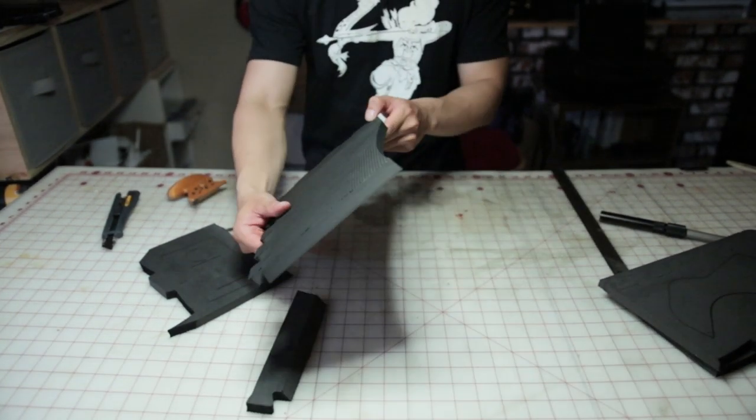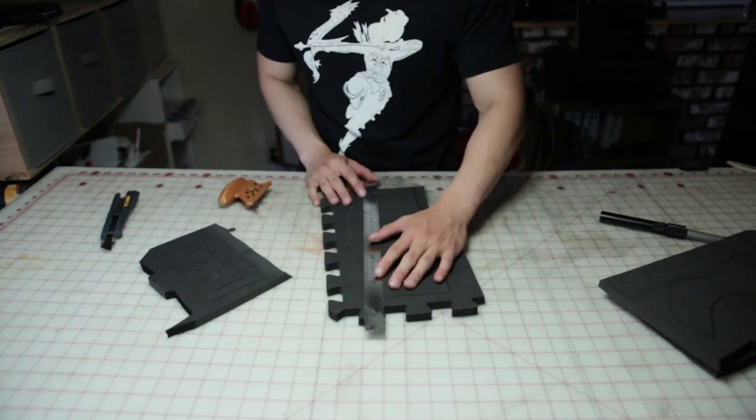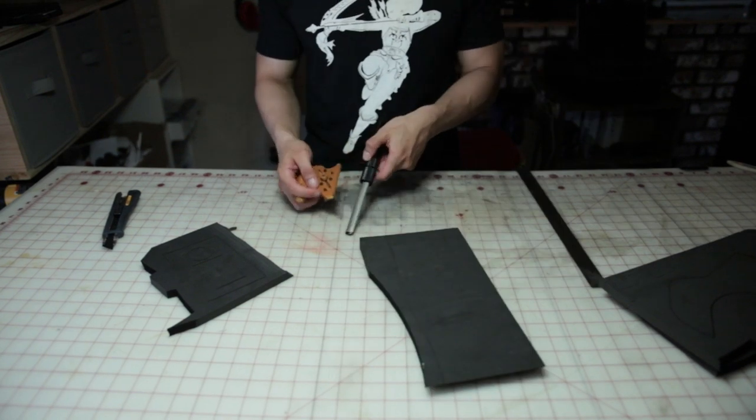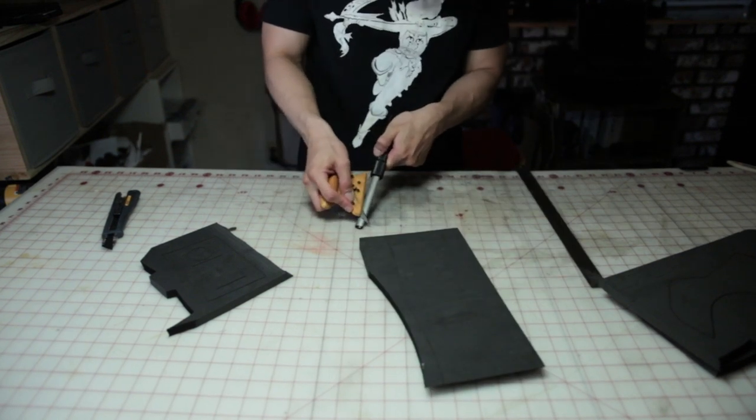A bevel edge should look something like this. Now you just have to do that for the rest of the straight edges of the pattern. Remember to sharpen your blade after a few cuts, as the foam will dull the blade.